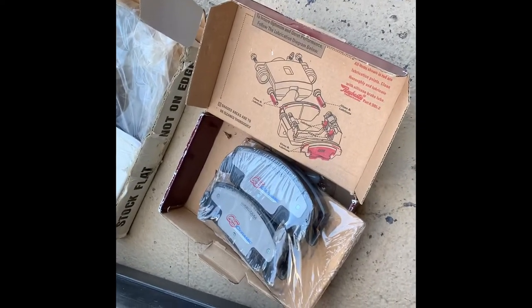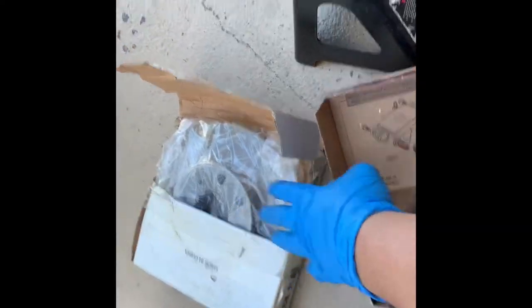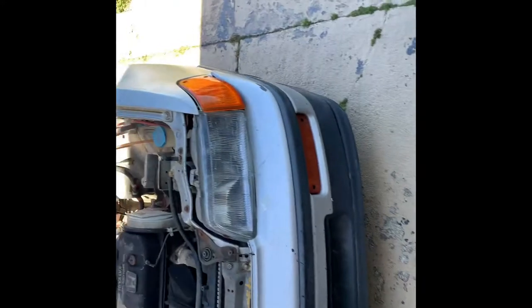Greetings, YouTubers. Today I'm going to show you how to replace brake pads. You'll need the brake pads, rotor, jack stand, jack, and my 88 CRX.